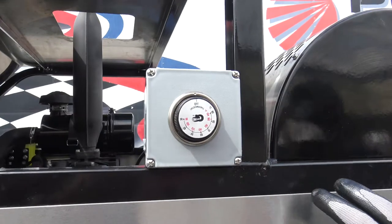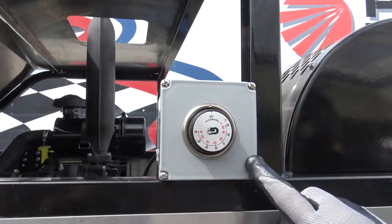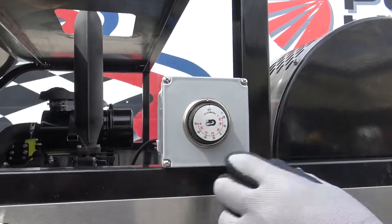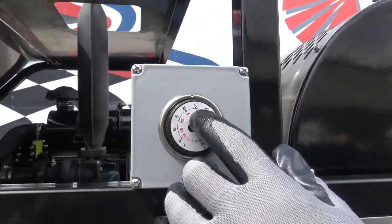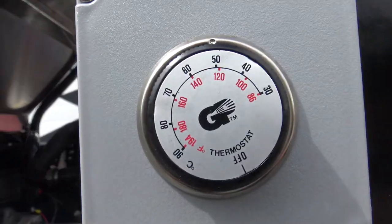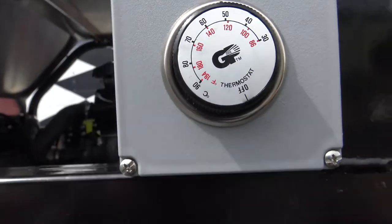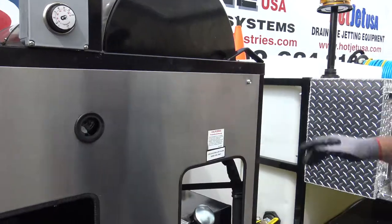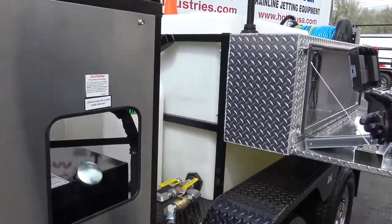We've got our temperature gauge right here. When you're idling it down a little or running the smaller stuff, you're going to want to have that set at 120 max so it doesn't get too hot and cause too many problems with the hoses or burn you. So you always want to make sure to have that set at 120.